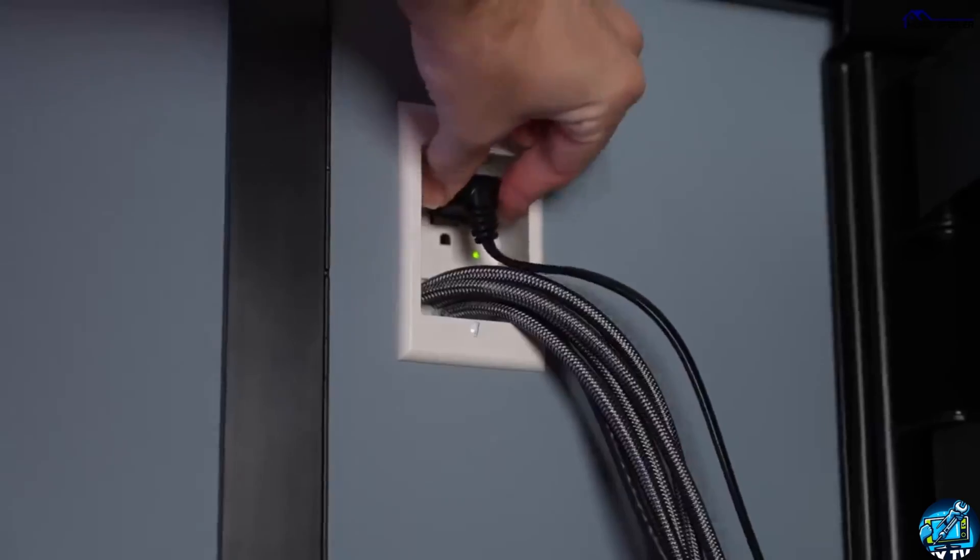After that, turn off the computer and then disconnect it from the power supply. Wait for at least a few minutes, then plug everything back in and power on. Most of the time, if the issue is caused by a temporary system glitch, this simple power cycling will fix the issue.